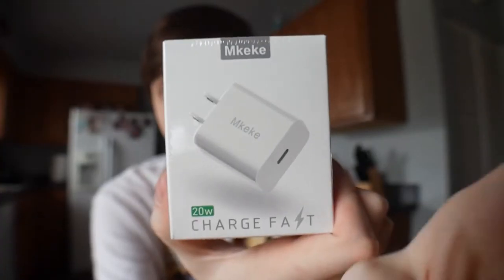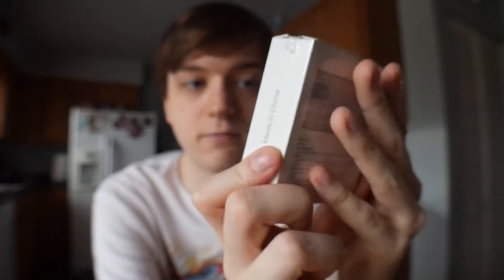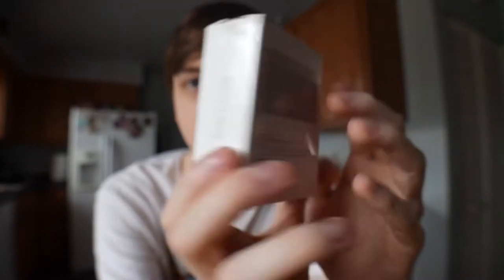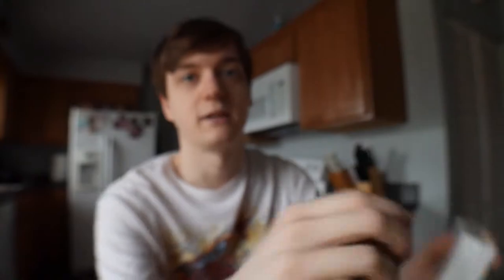But what I do know is gonna be in this vlog is actually something very exciting. M. Kiki sent me this. This is a fast charger — a 20-watt fast charger. Now, I use, I believe, a 12-watt old iPad charger. I believe that's what I use. So this, in theory, should be a large bit faster. I'm really excited for that. But also, it was free, and I've done an M. Kiki review before, actually.